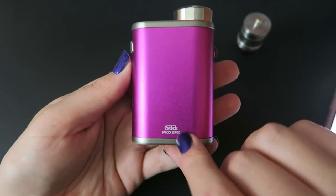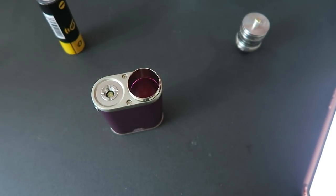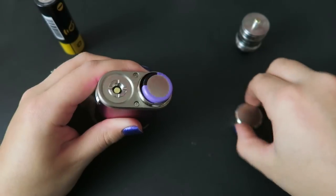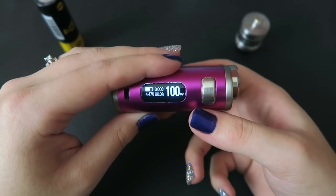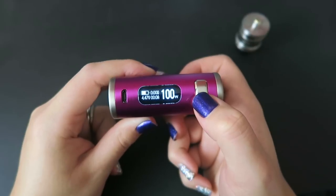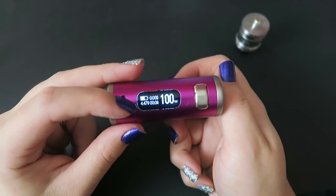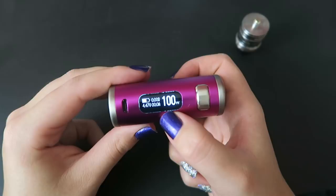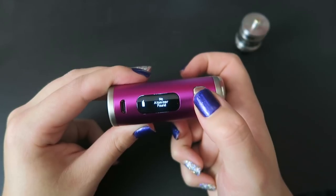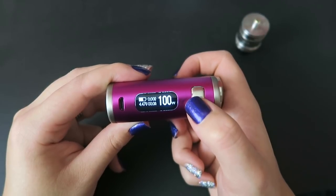On the back it says Eleaf, and on the front it says iStick Pico 21700. The included battery appears to have zero charge so I'm using another 21700 battery. Five clicks of the fire button will turn the device on. It displays battery life at the top, then the ohms - no atomizer is attached so it reads zero. Below that we have the working voltage and working amps, plus the power level and power mode - currently at 100 watts. If you try to fire it without an atomizer, it says 'no atomizer found.' Pressing the fire button three times switches the power or output mode.